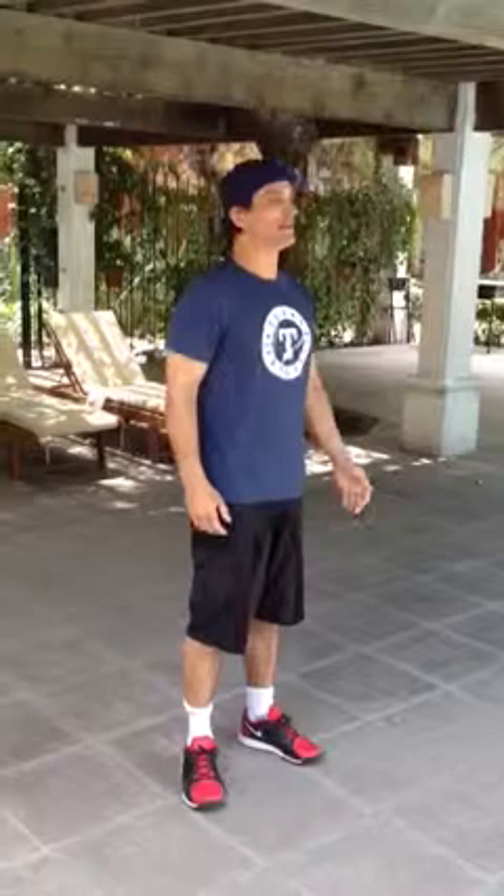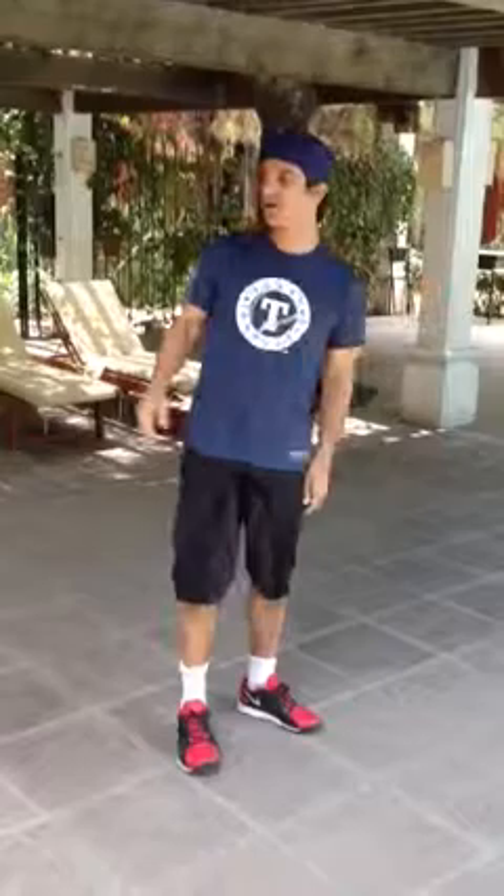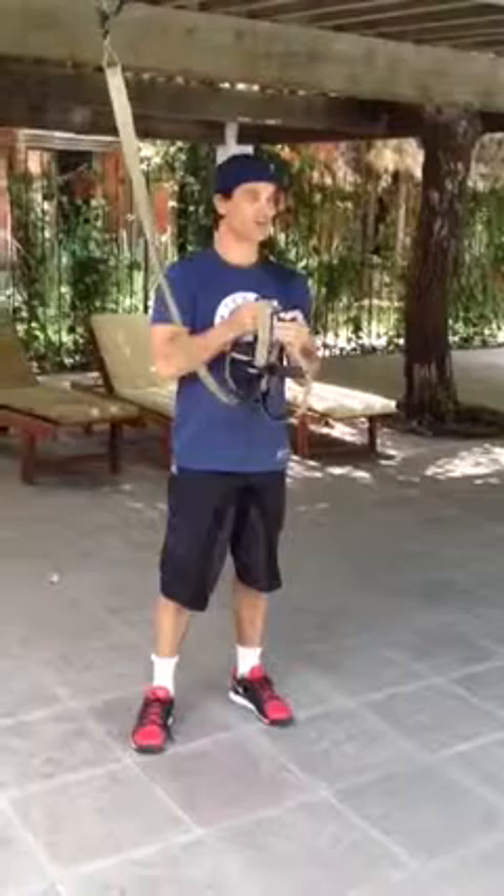We're out here in Durango, Mexico shooting a mini-series called Texas Rising. And the way we can stay in shape is by using the TRX — T for Texas, R for Rising, and X for Workout.